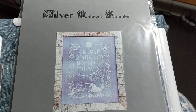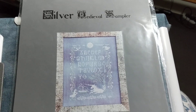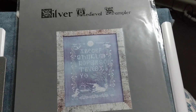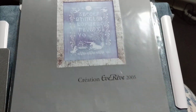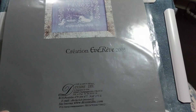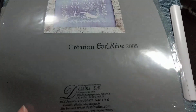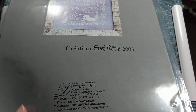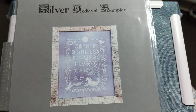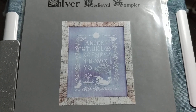Hi guys, this is Tash the StarCross Stitcher. Today is May the 8th and the WIP I'm working on today is the Silver Medieval Sampler, and it's by Desans — DHC Designs, I would guess. I'm not French. Silver Medieval Sampler is really pretty, it's got a unicorn on it — what more can you want?